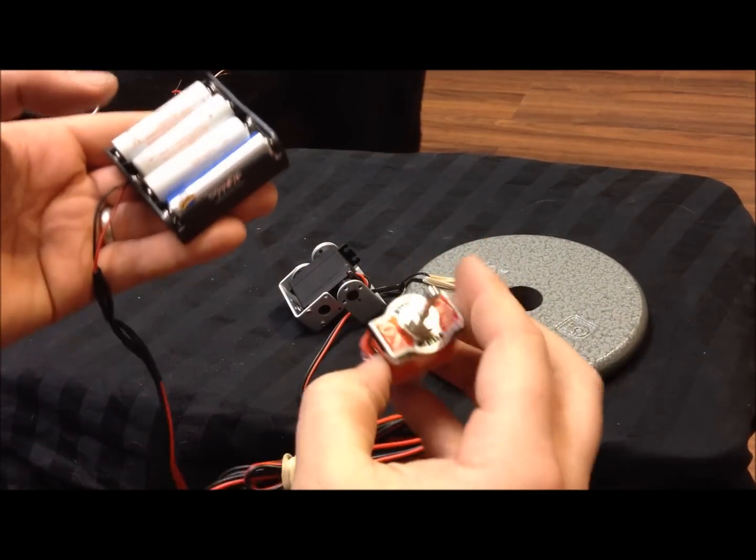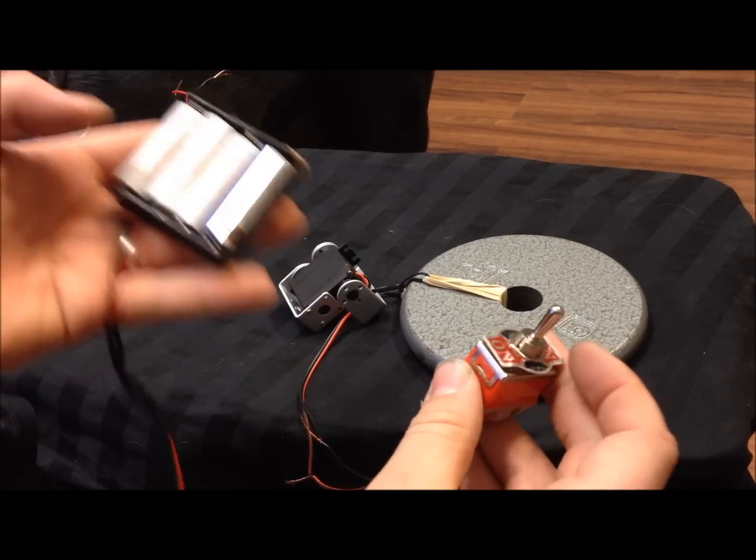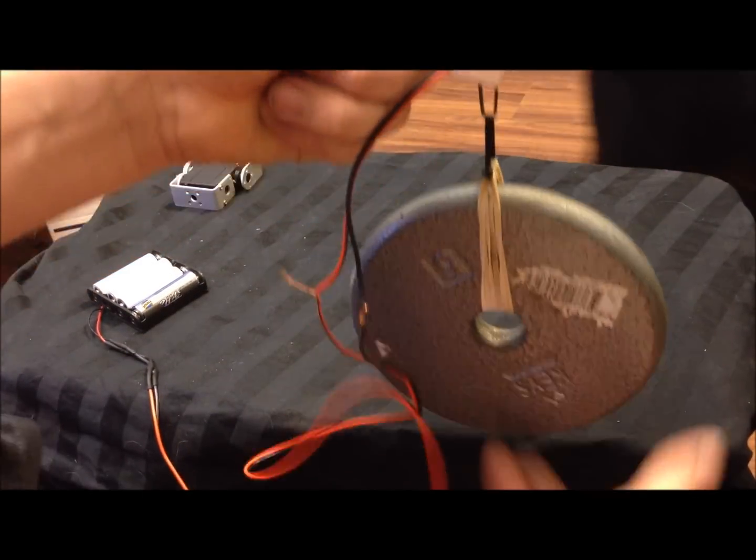Here's the setup: this is an inventory switch and this is a five-pound weight.